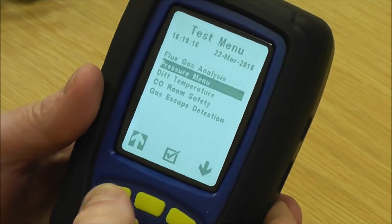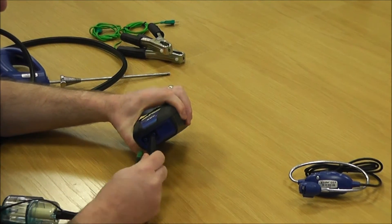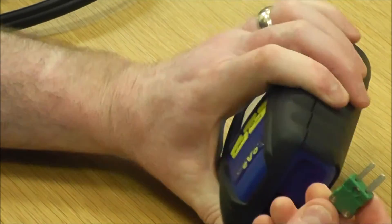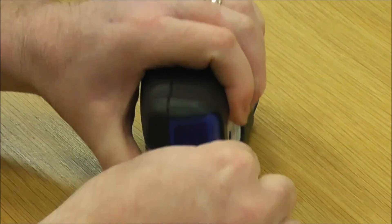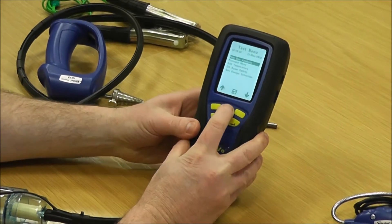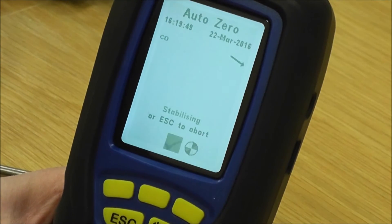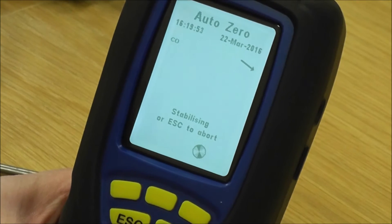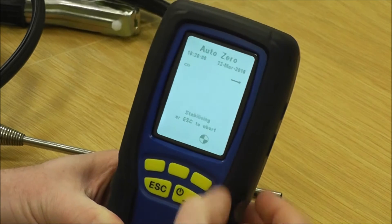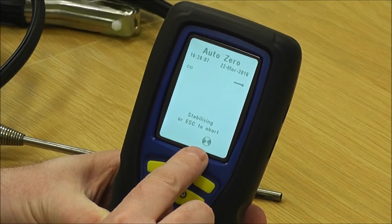Starting with flue gas analysis — normally at this stage you'd be standing outside, purging in clean air. You put your analyser probe in nice and tight on the middle spigot, and then your temperature adapter — positive and negative — make sure that's around the right way. Choose flue gas analysis, making sure your probe's in clean air, confirm that you're in clean air, and it then goes through a stabilising process, then zeroing, to find the zero point so you're ready to continue with your flue gas analysis testing.